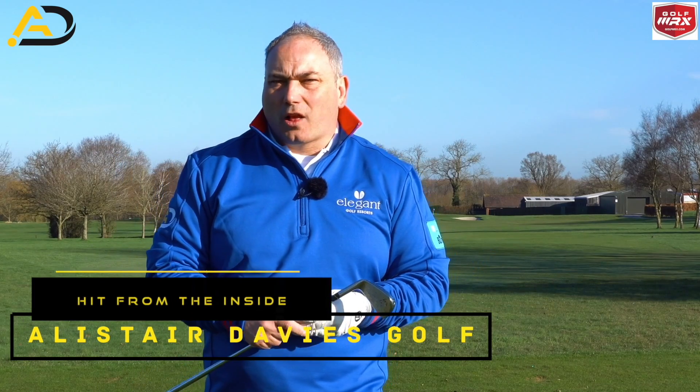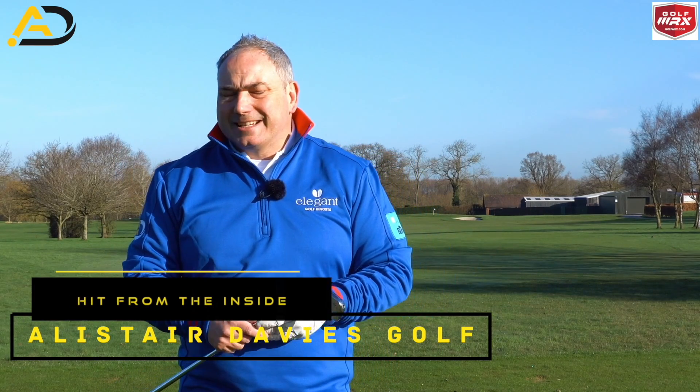Hi everyone, Alistair Davis here. Welcome back to my YouTube channel.